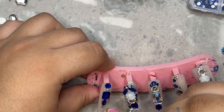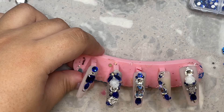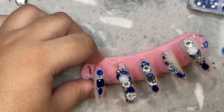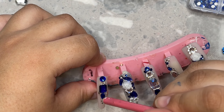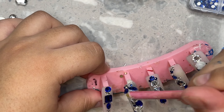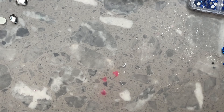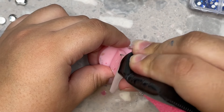Here I am on the pinky — because the pinky is smaller, I like to do a little more simplified design. I generally do not like applying big charms on the pinkies because I feel like pinkies are more delicate and charms look better on the center nails. I make the pinky more of a simple accent — still beautiful with a mix of stones, but not going overboard with big crystals or big charms, unless somebody specifically asks for it.